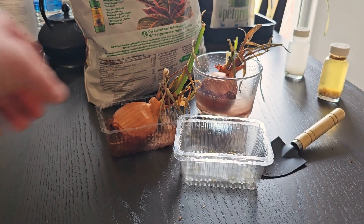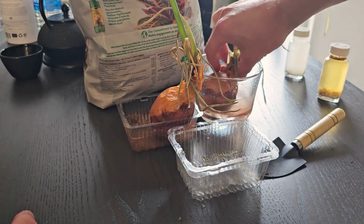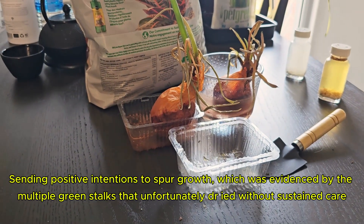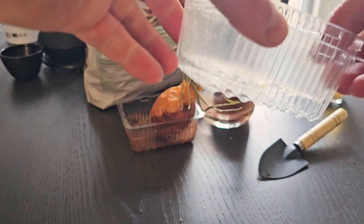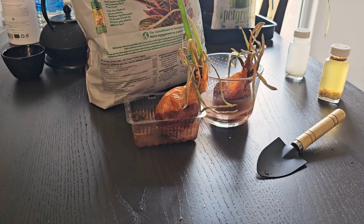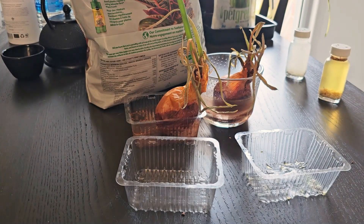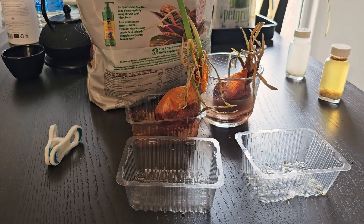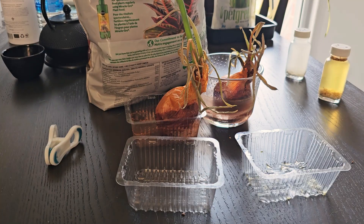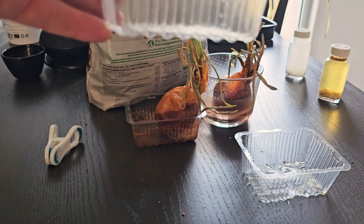I've got a couple of onions here that have been sprouting and then weathered away. I was practicing intention on them, then had to leave for a few days, and when I came back this is what happened. I'm not sure if they're beyond saving — I do like growing plants but I know nothing about gardening, so please offer constructive feedback if I'm doing something wrong. I'm going to give them some soil so hopefully the nutrients will help them recover.